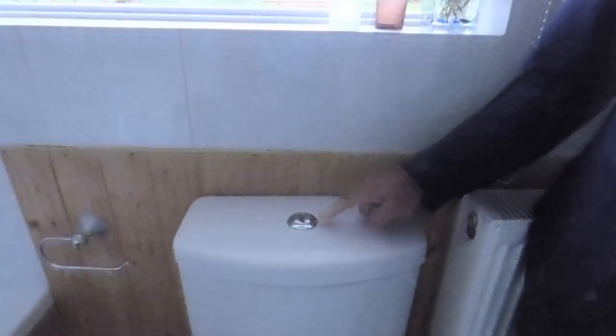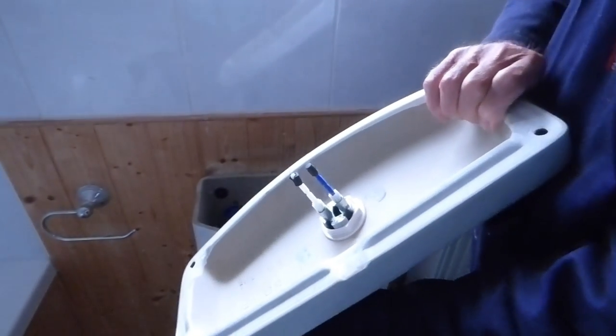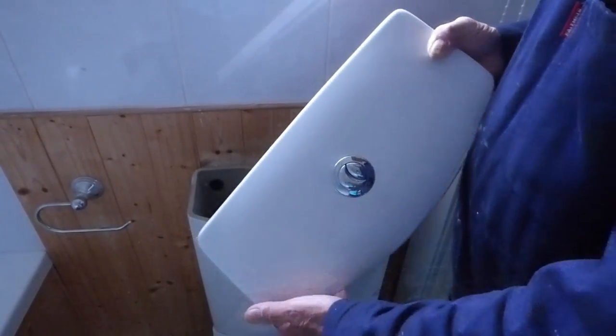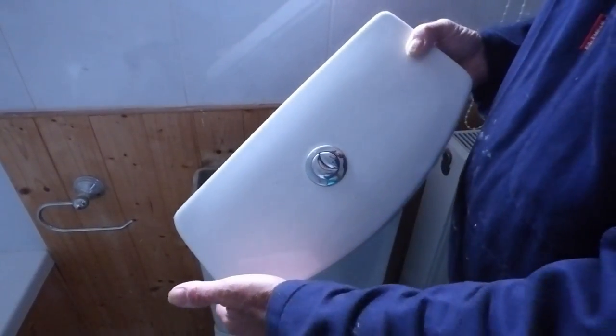Hi, welcome to number one of our videos. Today I'm going to show you how to change the ball valve in a push-button system. Take the lid off — usually if it's this type you just ping it off. There are some different ones where you have to lift a part out first, undo a screw underneath, and then the lid will come off if you've got that type.